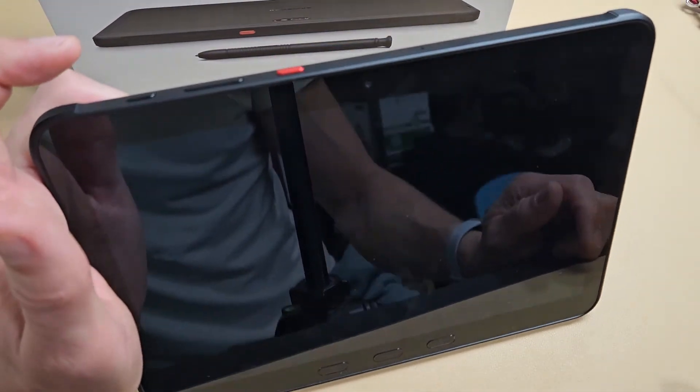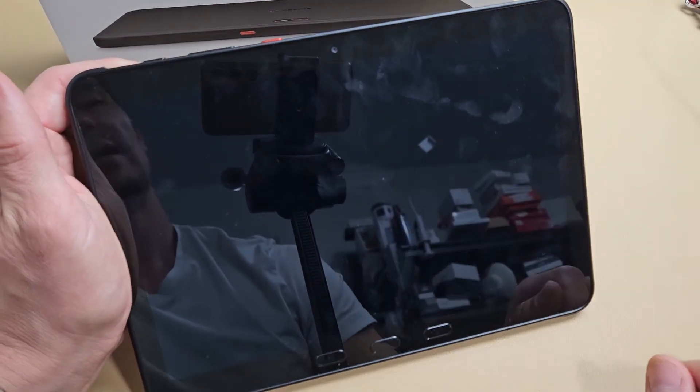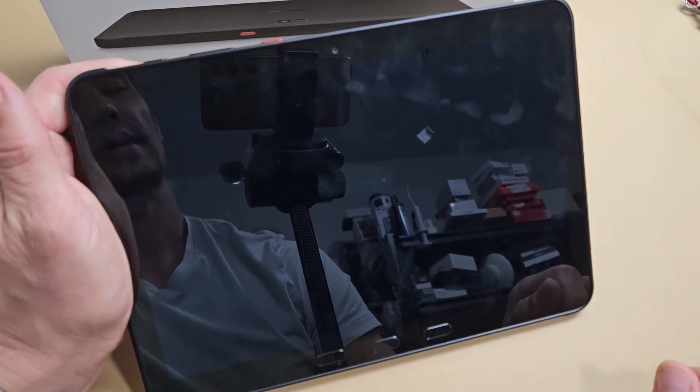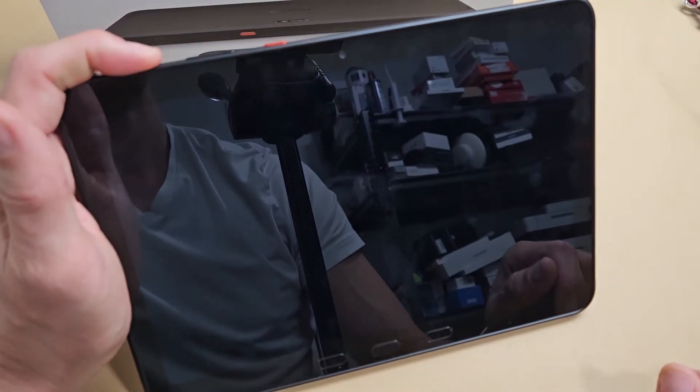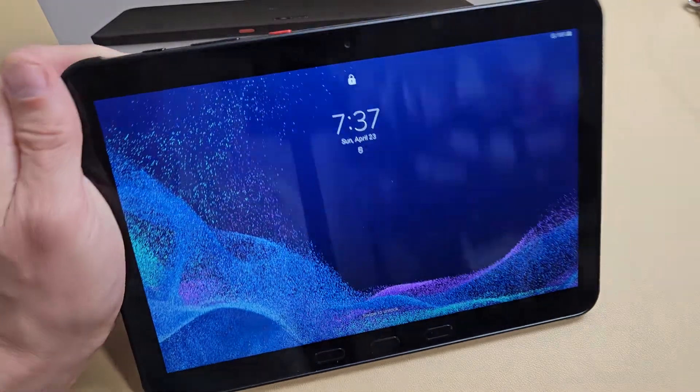Now your tablet is off. Let's go ahead and turn it back on. Power button — let's tap that right there and let it boot back up. I'll press and hold a little bit longer. There we go — we'll boot it back up.